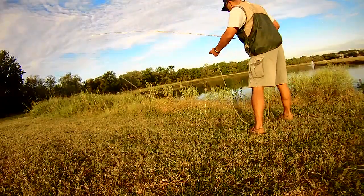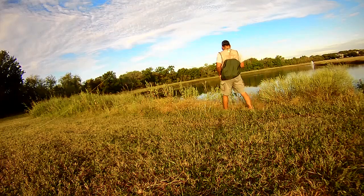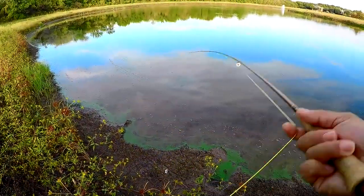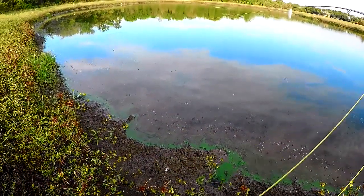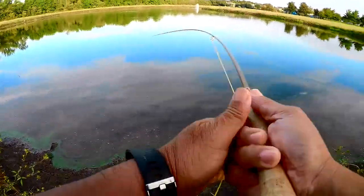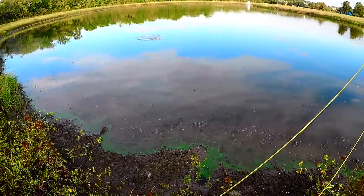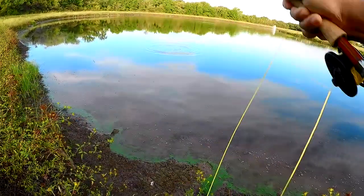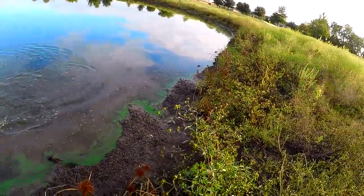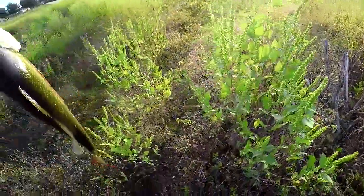Moved down just a few yards from where we caught that one and we're just gonna work our way here to see if we can get another one to strike. There's a hit! That one hit it on the drop — as we're pulling on it, see the line kind of twitch. Looks like a similar size as the other one. Fish number two — not as big as the other one, but definitely a nice one.